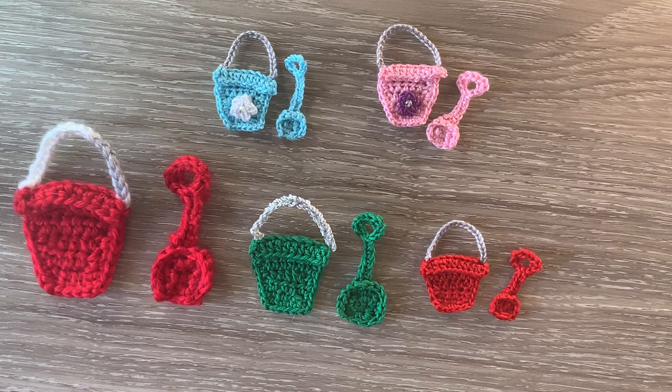Hello everyone. Thank you for joining me. I'm Kerri. Today I'll be showing you how to crochet a bucket and spade applique.